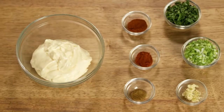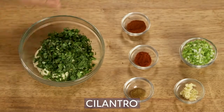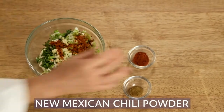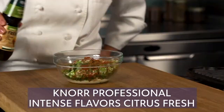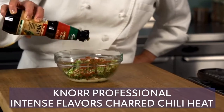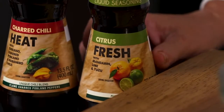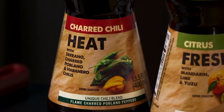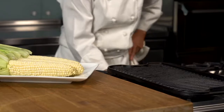Combine the Hellmann's real mayonnaise, cilantro, green onions, garlic, New Mexican chili powder, pimenton, and cumin. The citrus fresh ingredient adds a refreshing citrus flavor, and the charred chili heat adds the perfect level of spice.